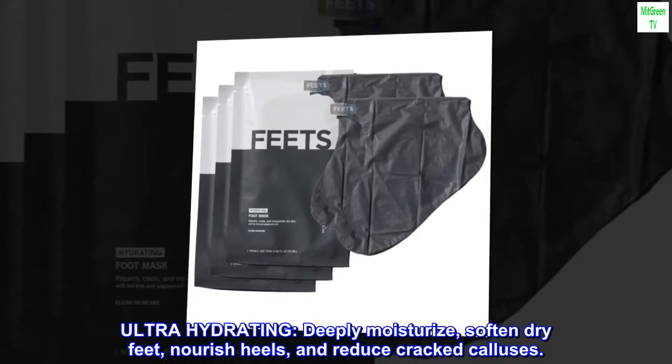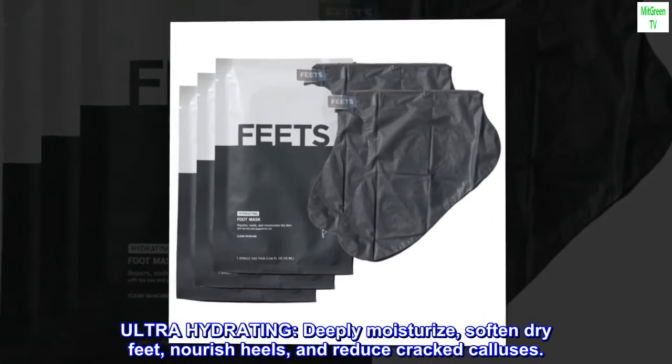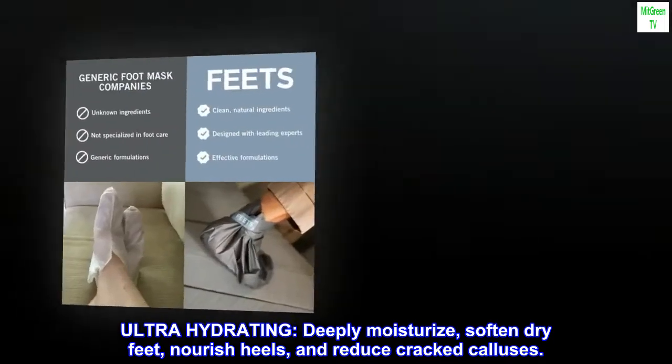Ultra-hydrating. Deeply moisturize, soften dry feet, nourish heels, and reduce cracked calluses.